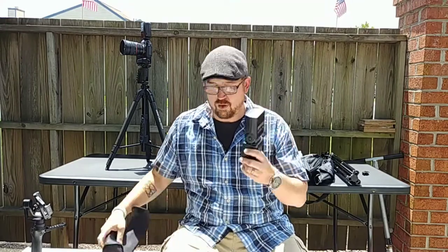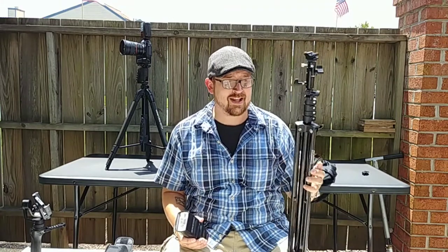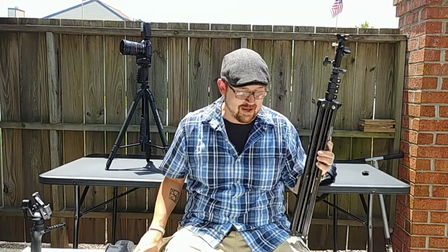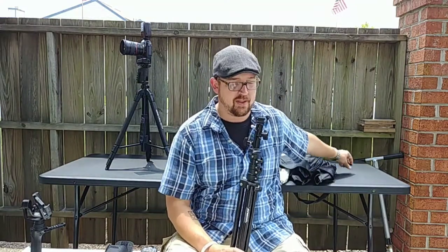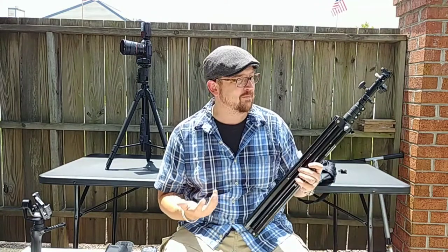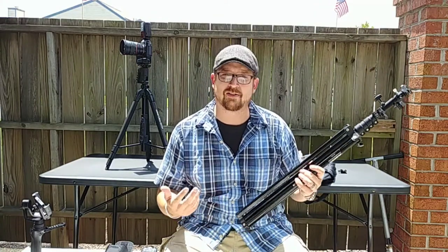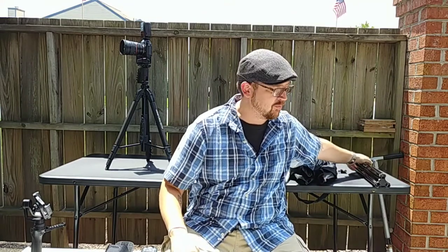This flash is going to go on a light stand like this. This is a Westcott light stand and I've got to tell you, these things earn their money. They cost a little bit more but they're very heavy duty. This one's a medium duty one for them but I've used it for three years now and it's in great shape. Other light stands that I bought that are cheaper — not so much.